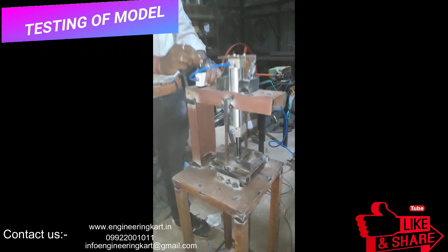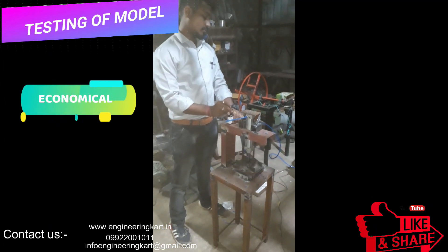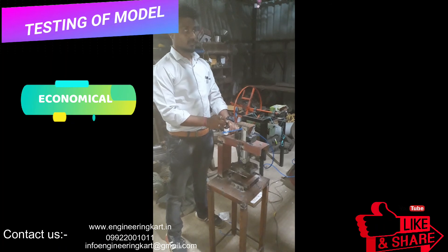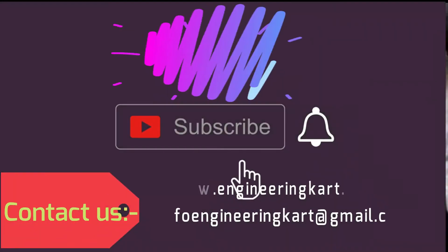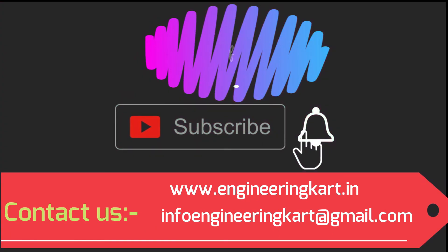We are in the field of technical projects and are helping hands for school level and engineering project work. We support and give guidelines for fabrication and manufacturing of engineering projects, guidelines for synopsis, PPT, report writing, and guidelines for design calculations and drawings.